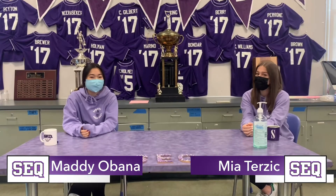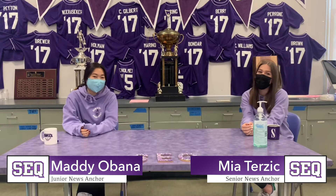Welcome back, Sequoia. I hope you guys had a restful break. I'm Nadie. And I'm Mia. And we're taking over.